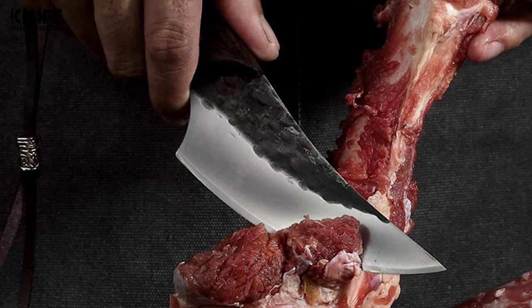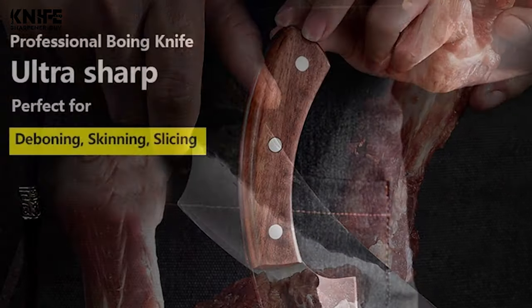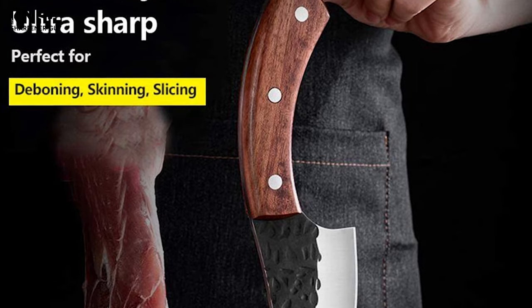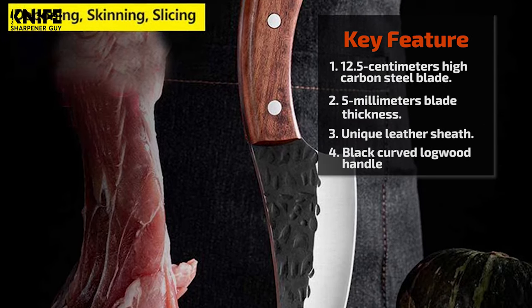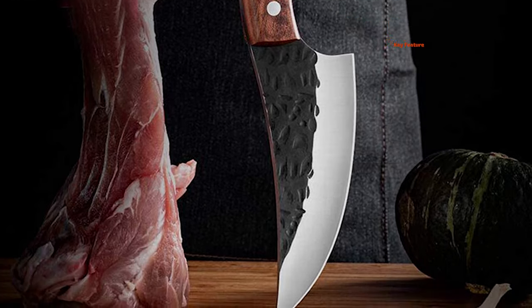This barbecue knife is multi-purpose — whether you're trimming brisket, boning a leg of lamb, skinning or breaking down a whole chicken, or even separating ribs from the pork loin. A curved profile can precisely separate meat and bone.